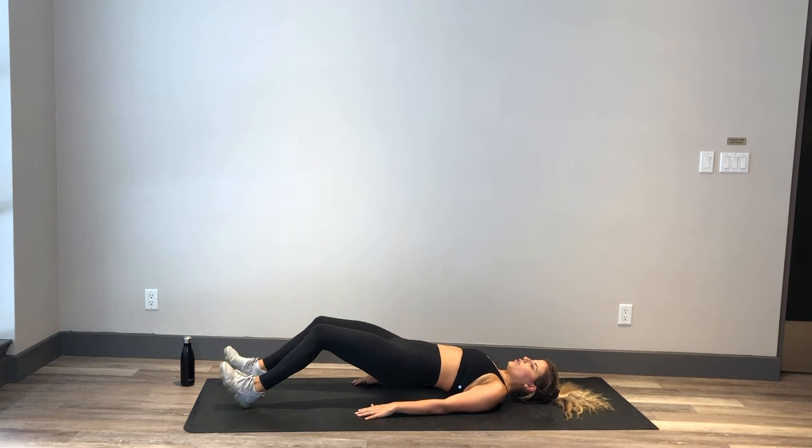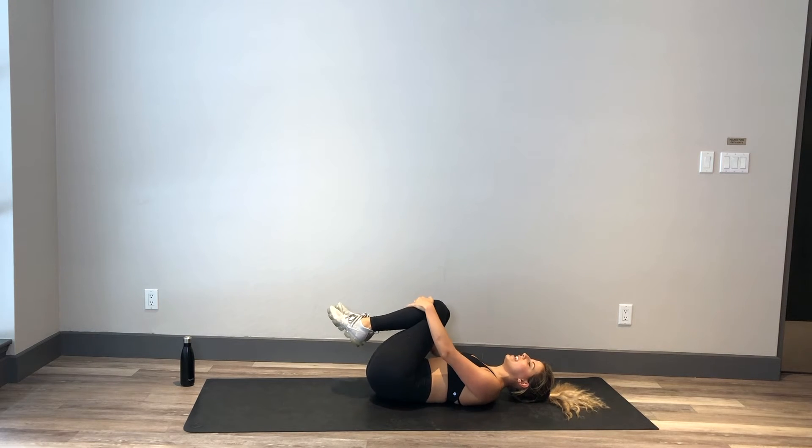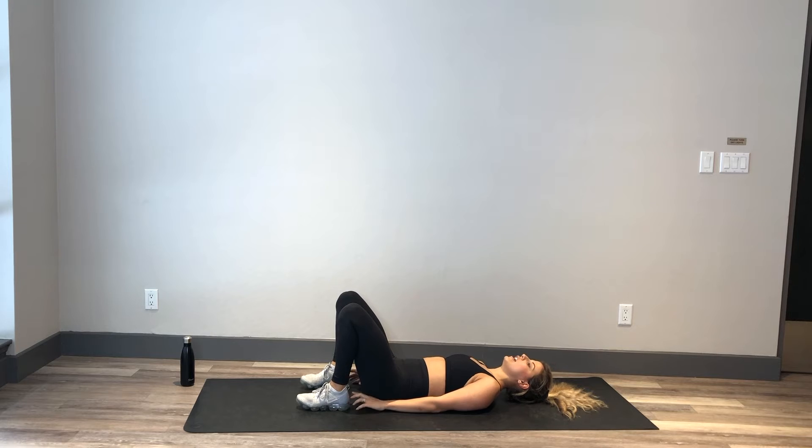Nice — you can bring those knees into your chest, rocking side to side, taking a little break before we do that again. Feet come to hip distance, close enough to your booty that you can tickle those heels. Core is nice and strong, press through those heels to lift the booty up.